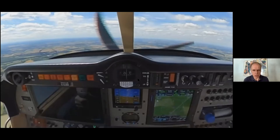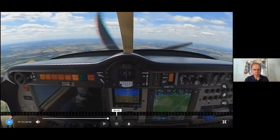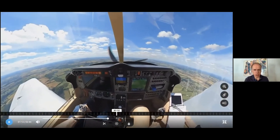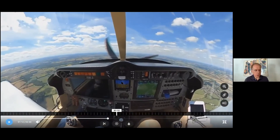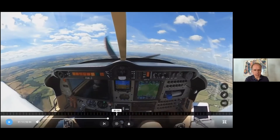Then you can do your post-startup checks while the engine warms up. Then it's just a quick FADEC check, an alternate air check — the alternate air lever is there — and you're ready to go.